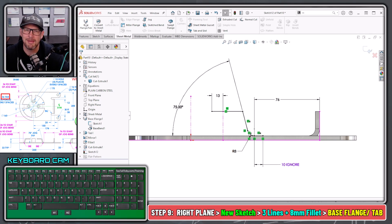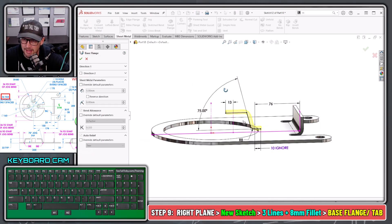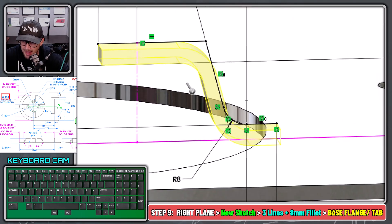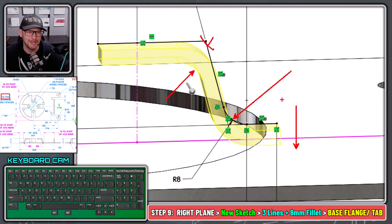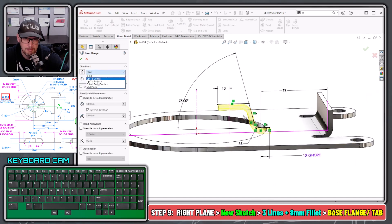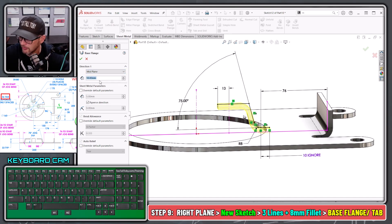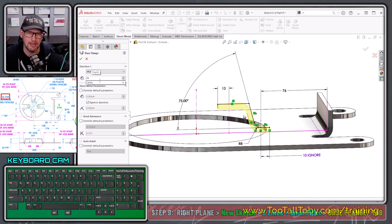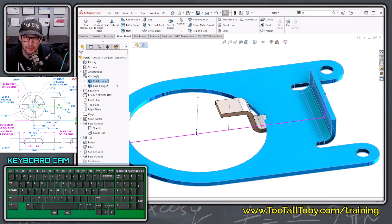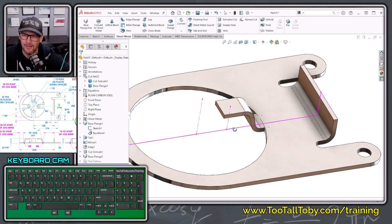When we jump into Sheet Metal Base Flange Tab, we reverse the direction so the material goes down into the part. You can see the inside bend radius of 8 being applied — that sharp corner is now taking on the correct inside bend radius. Then we choose Direction One as a midplane extrusion out to a depth of 26 — the width of that tab. Now we've got a sheet metal multi-body design: here's our first body and here is our second body.